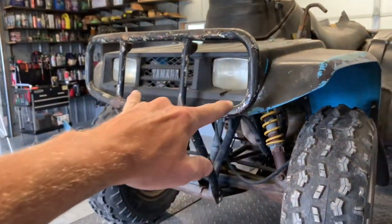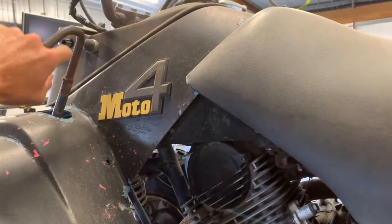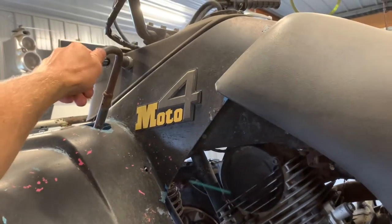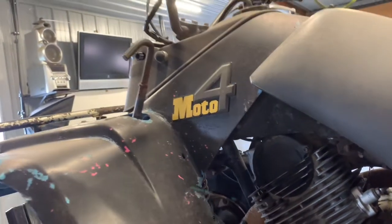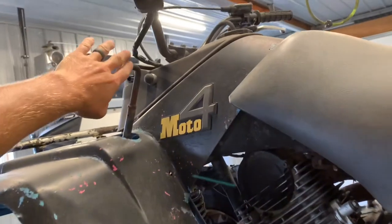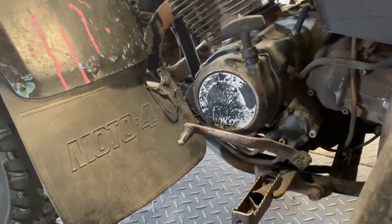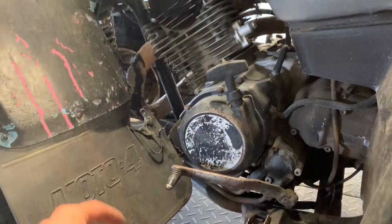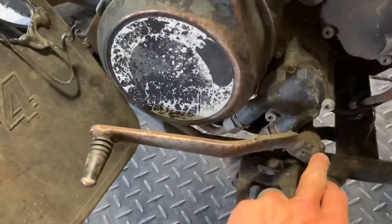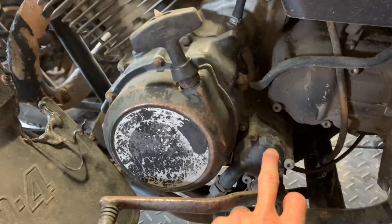Up here on the left-hand side by your left knee, you've got your forward and reverse lever. It's not typically like this — you usually have a little grab handle here. Push it depending on if you're wanting to go forward or backwards. Down here on your left foot is your gear shifter; you've got five speeds. Somebody has welded this on, which is going to make it very difficult to change the oil, but this is where your oil filter is.